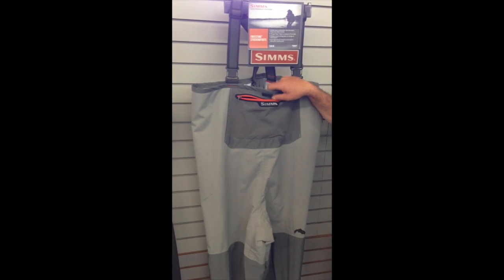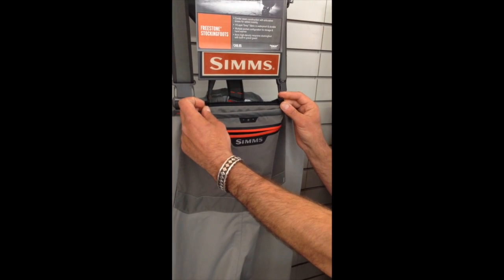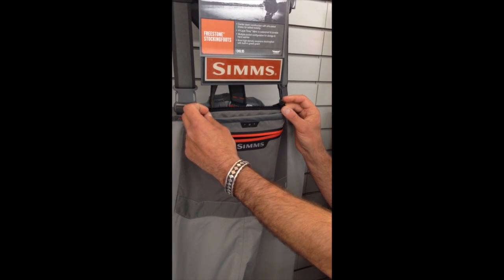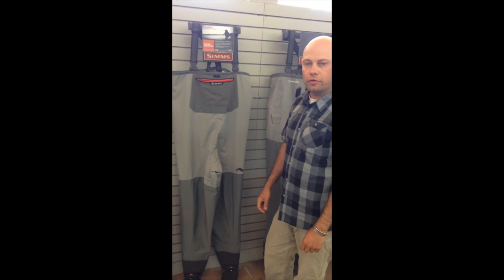A docking station here on the front that you can go ahead and attach a retractor or hemostat. The new exciting part of this wader is it offers a zipper that you can zip in a tippet tender pocket and/or waterproof pocket. The wader is $249.95, available November 2014.